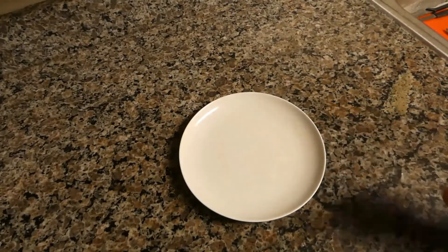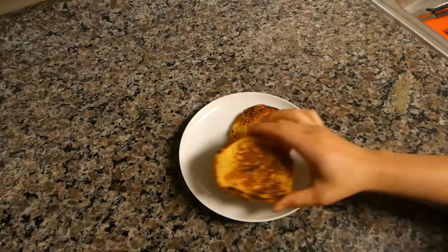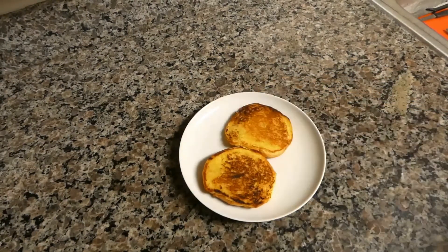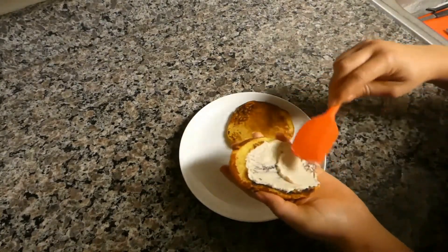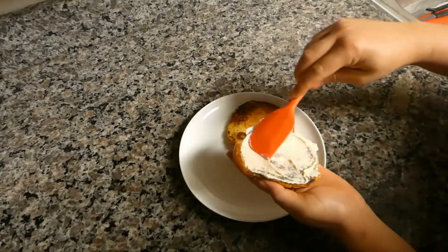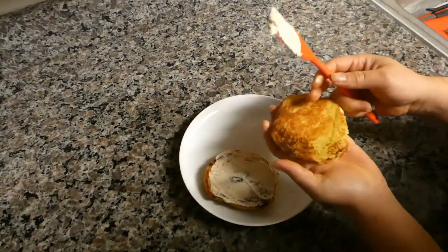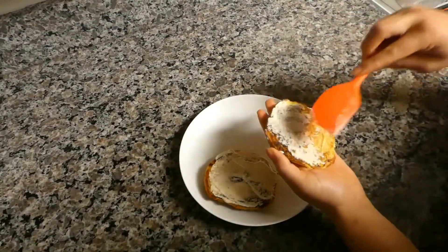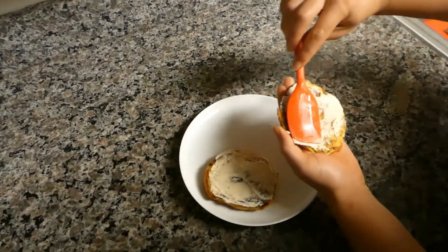Next we're going to assemble our sandwich. I evenly toasted my bread by adding a little bit of vegan butter and toasting it on the stove. Next we're going to spread our mayo. I just evenly spread mine on each bun because this cashew mayo tastes amazing — the more you use the better. It tastes so much better than the processed mayo I used to get. After discovering this recipe for mayo, I'm just not turning back. I'm going to use this forever, and I'll link that below.